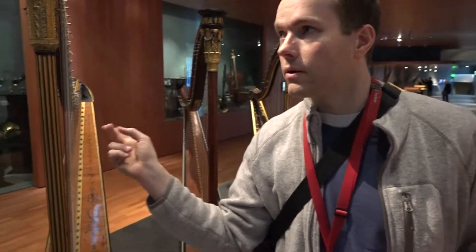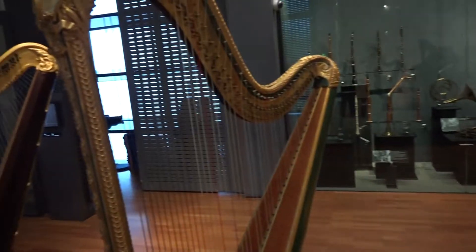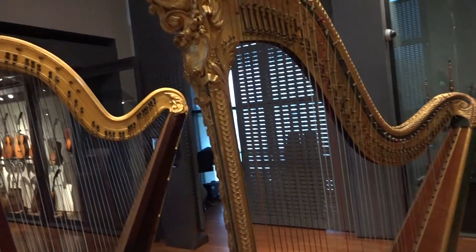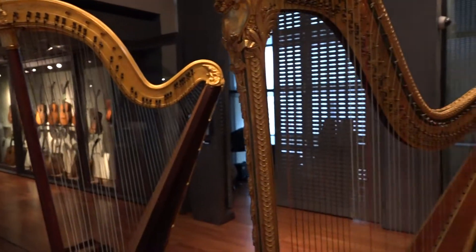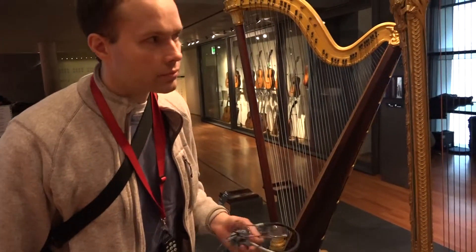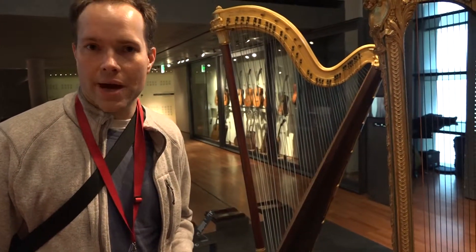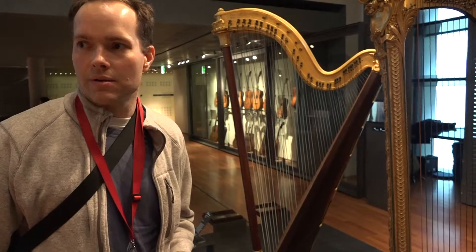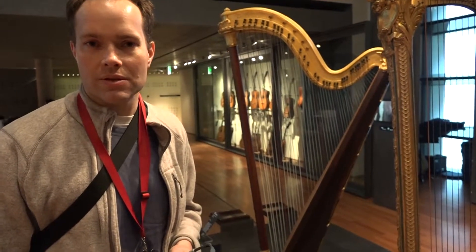But his firm back in Paris continued to make pianos. These harps right here are what he would have been making in London — that's mainly what he was focusing on there. So while the revolution was in full swing, his workshop back in Paris was still doing his main business: the pianos.